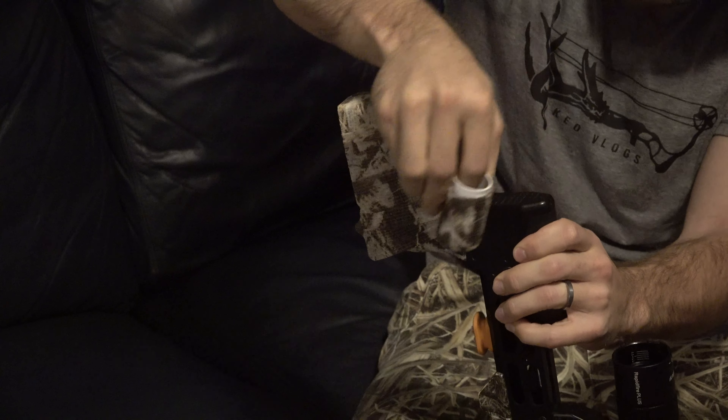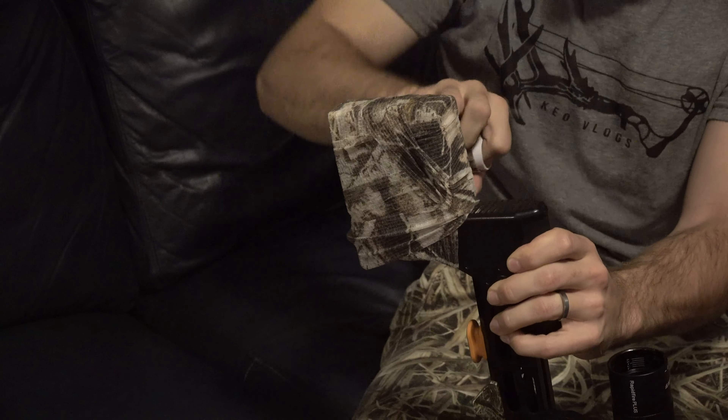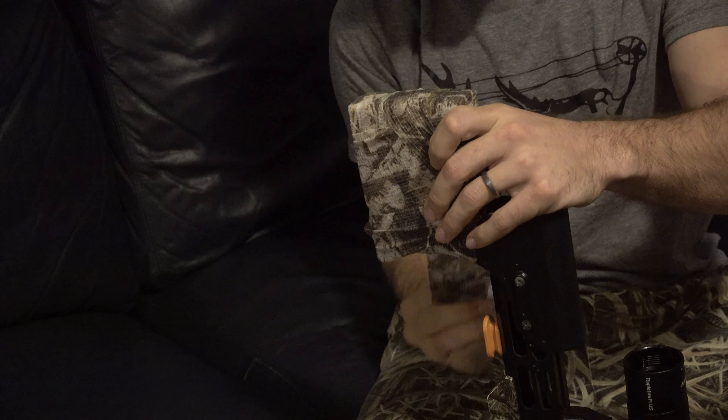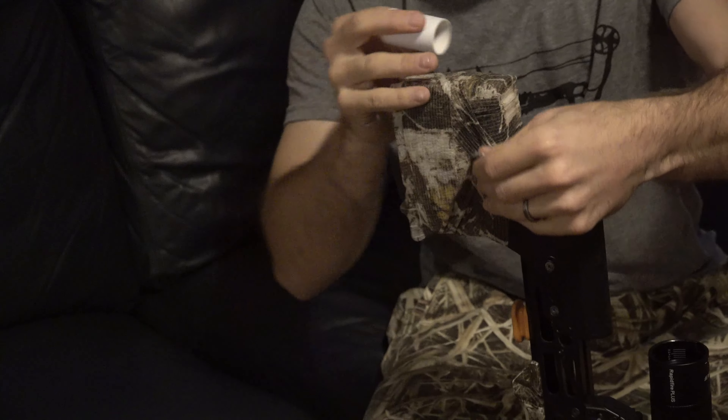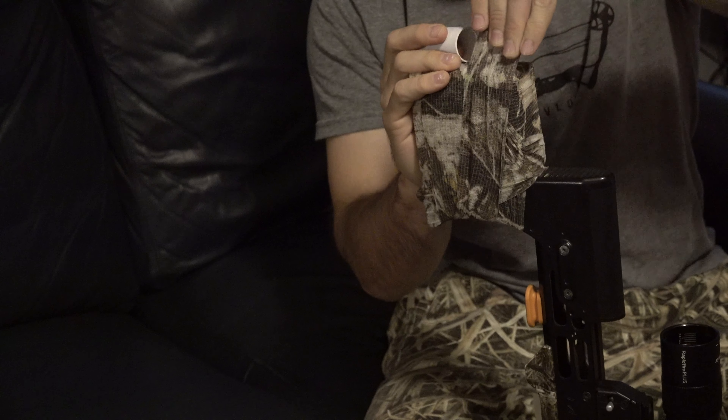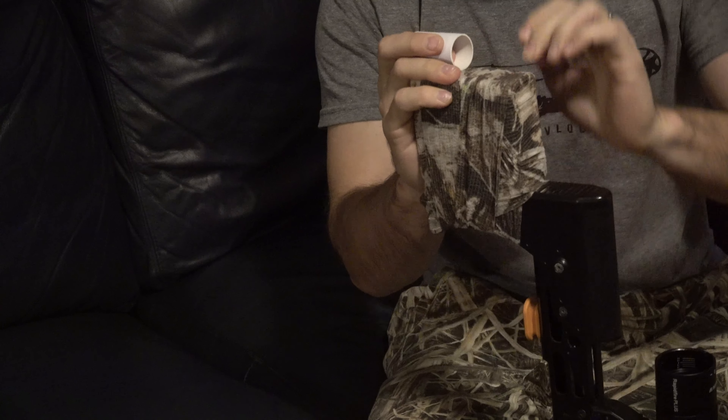Lugo also makes a camo stealth strip silencing tape, which you're going to see me using right now on my crossbow. I'm extending the butt pad a little bit with this piece of 2x4, and we're going to use the stealth tape to silence it and secure it.